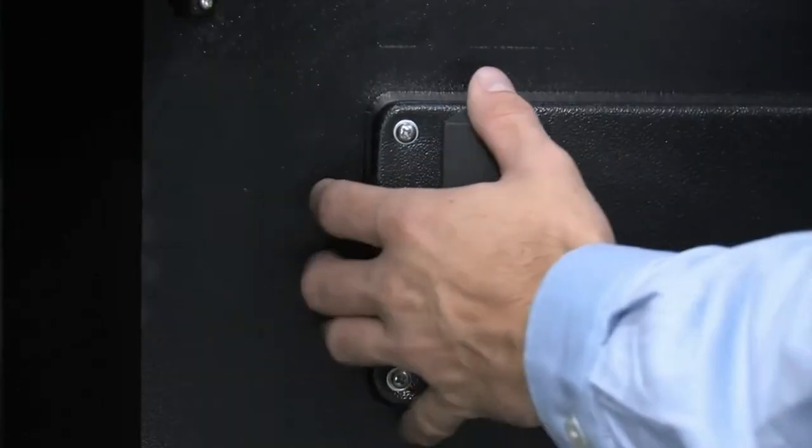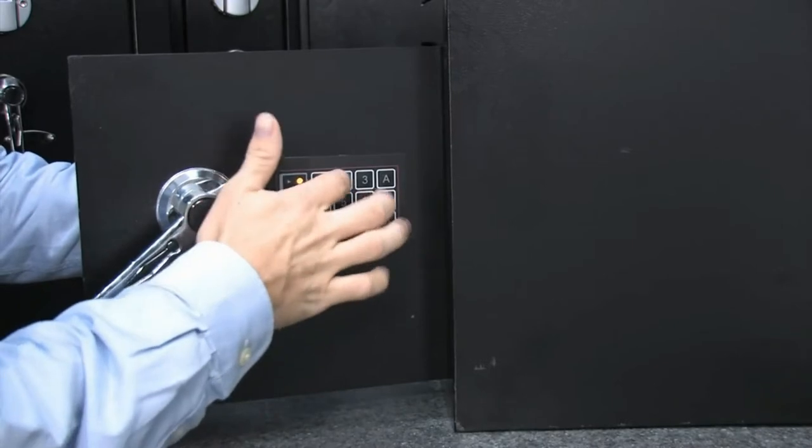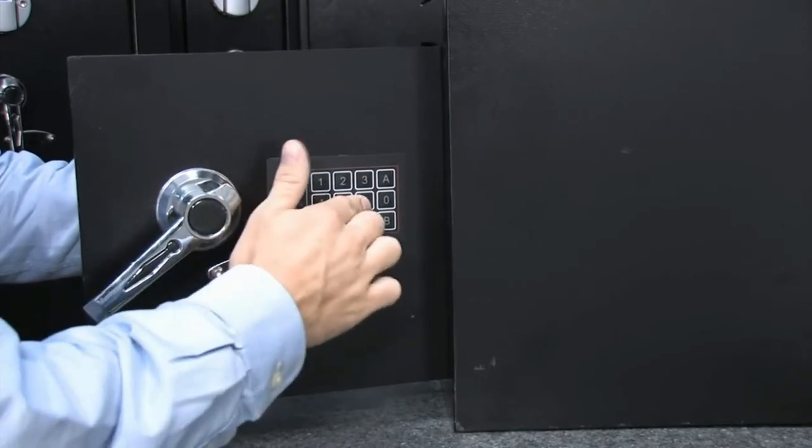Programming a new code is simple. Press the red button on the inside of the door and enter a 3 to 8 digit PIN code. Then press A or B to confirm.